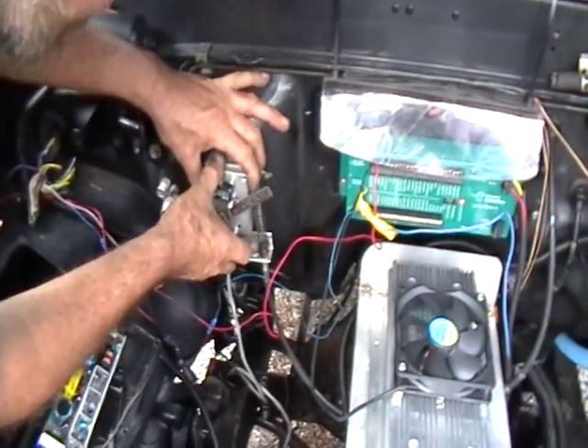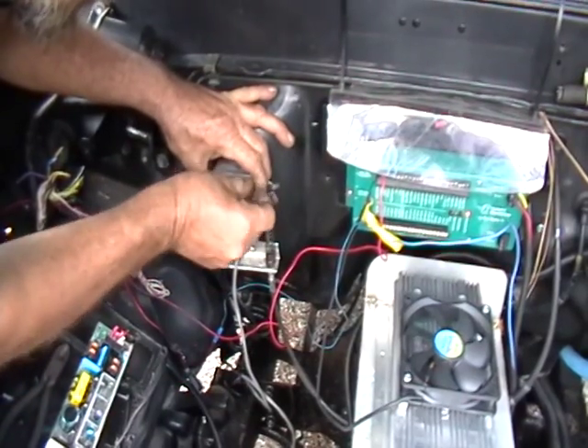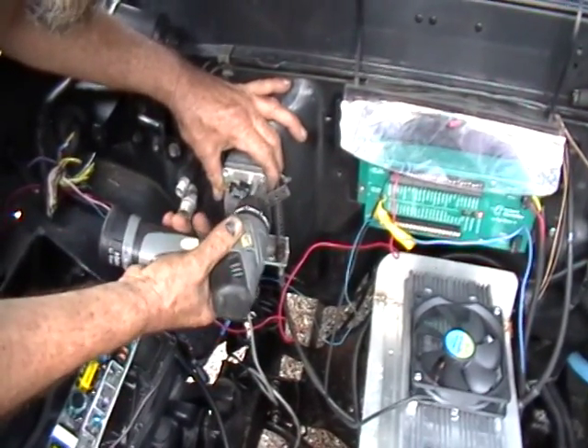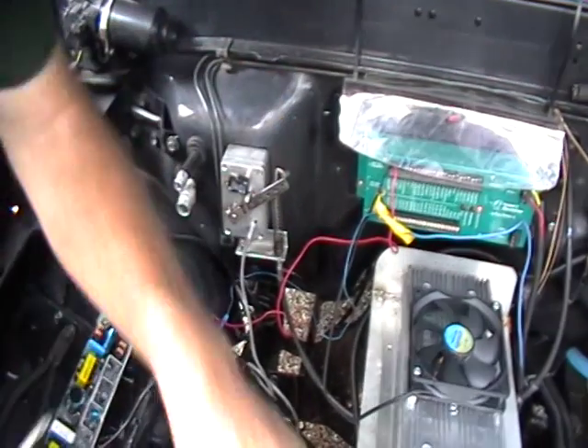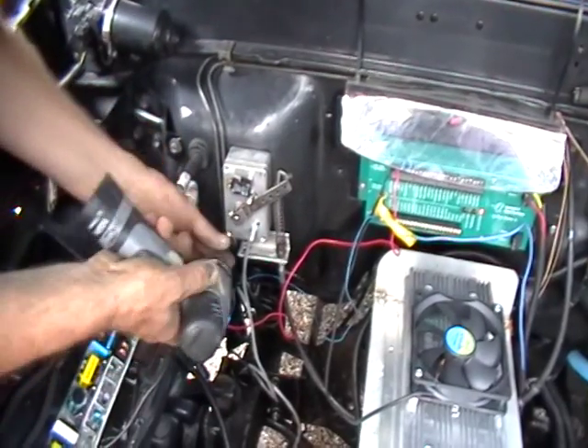And look at how nice that goes together. It's a power — alright, as you mentioned.